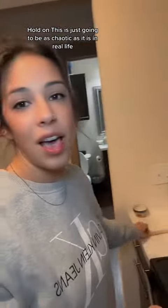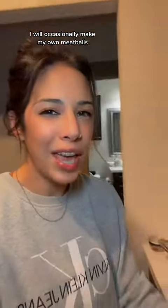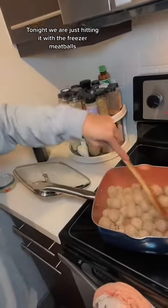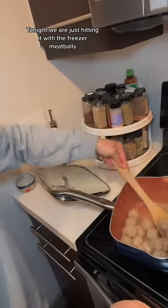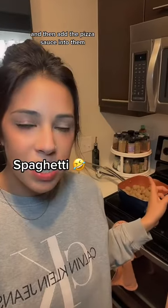Those are my meatballs — hold on. This is just going to be as chaotic as it is in real life since I decided to film this last minute. My noodles are almost done. I will occasionally make my own meatballs, but tonight we are just hitting it with the freezer meatballs. I did season these with the same thing that was on the naan bread. Took the lid off the meatballs and I'm just going to let those brown for a little bit, then add the pizza sauce into them. Wait until you see what we do with the noodles.